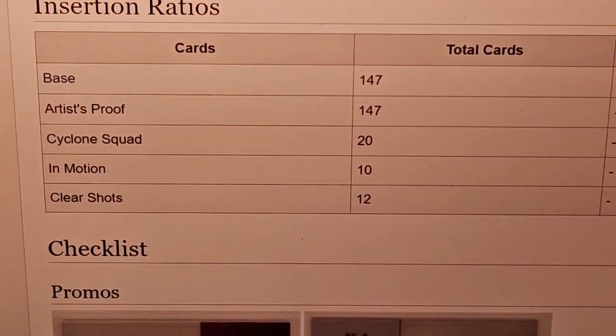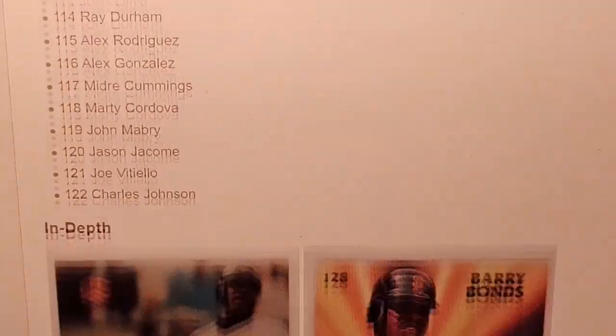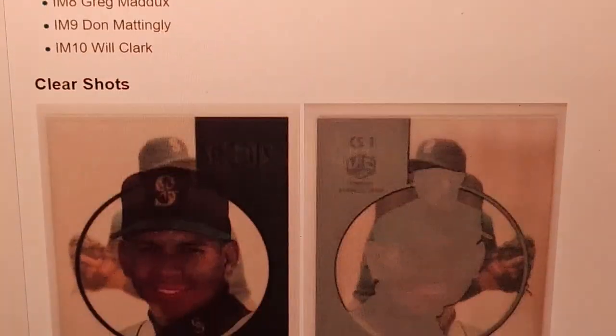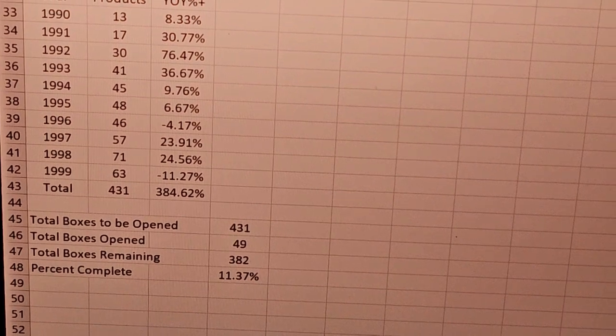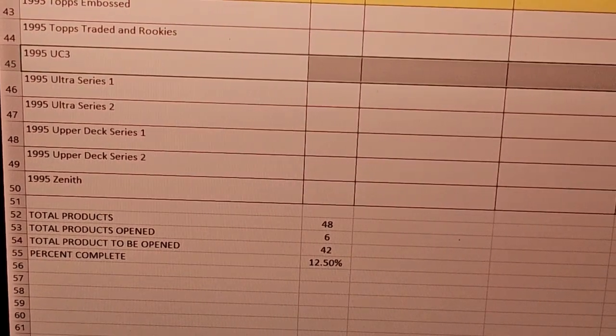You can scroll down and see what the UC3 looks like — base cards, base set, rookies, in-depth subset, artist proof with that little gold symbol, cyclone squad, and in motion. They look pretty cool — clear shots look much better than D3. From my set collecting side of it, this will be box number 50 in the series, and in 1995 this will be the seventh box I've opened — UC3 right there.